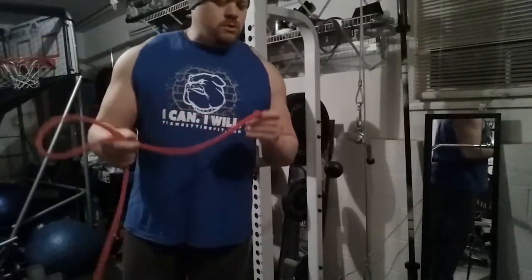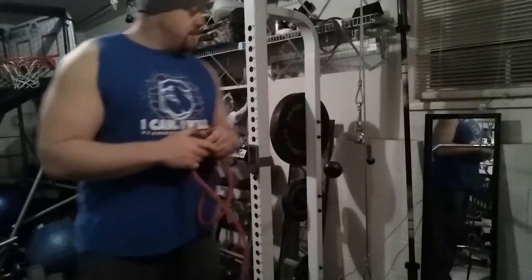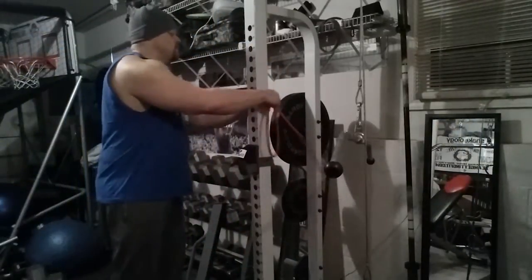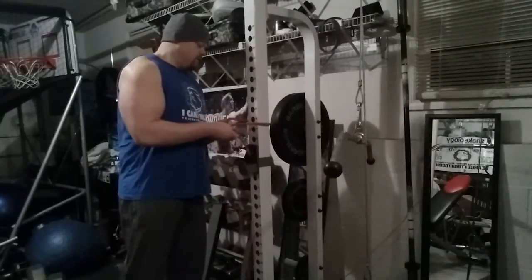I like to take the same band I use to warm up my shoulders — it can be any resistance band — and I like to tie it. You can tie it to any hole or anything. I always double knot it.